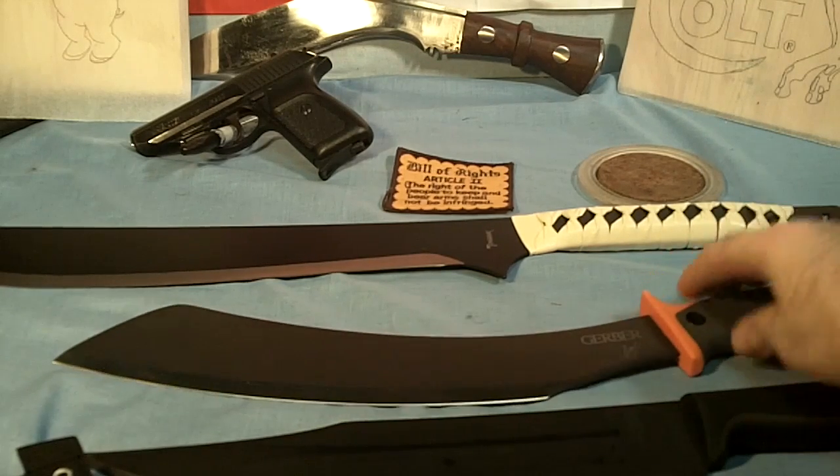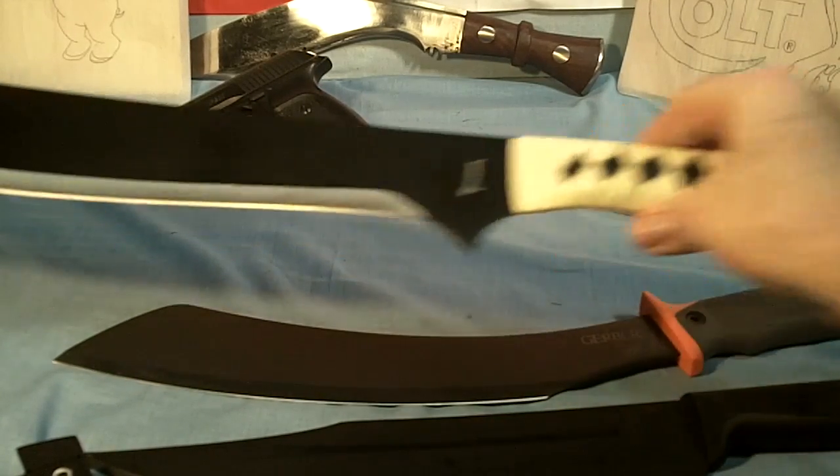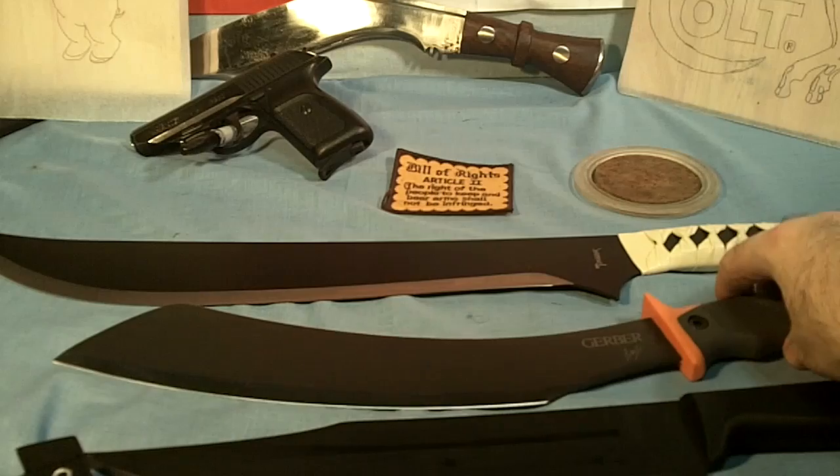I'm also gonna compare it to this Tomahawk — this is a 27 and a half inches, I think it's 27 and a half inches — really good zombie knife, it's a little long but I really like it.